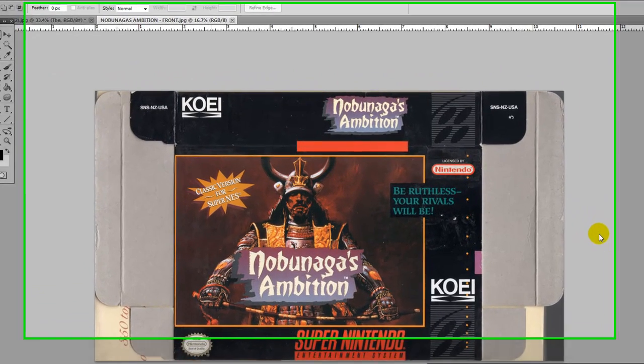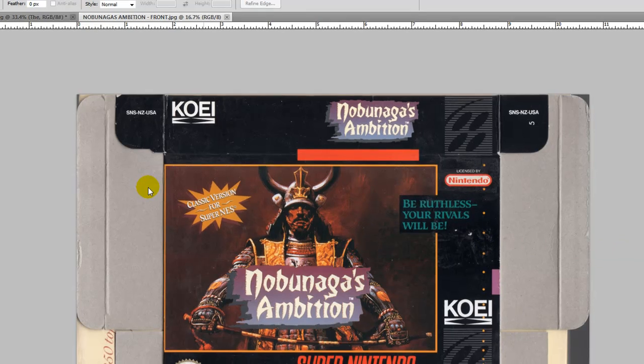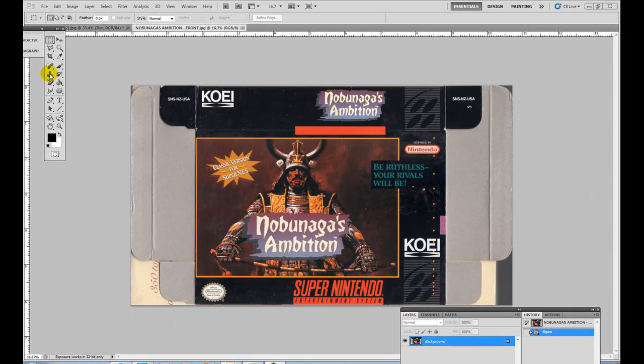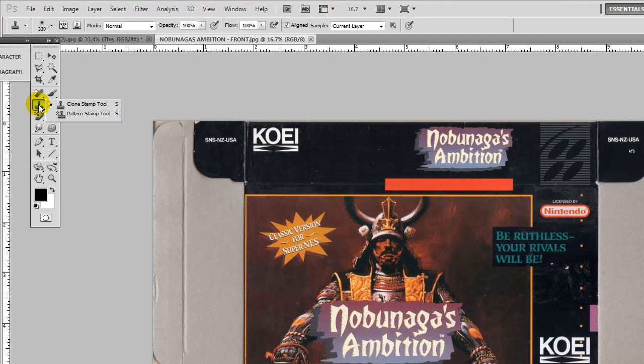Hi, this is the Gamer with the Cover Project. Today we're going to go over using the clone stamp. If you come to your toolbar on the side, this little icon right here is called the clone stamp. We're going to go ahead and use that in a second, but first we actually need to crop our image.